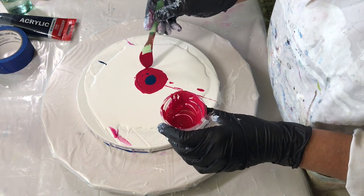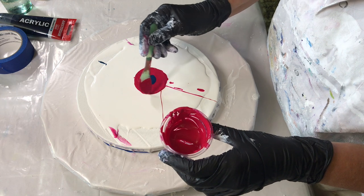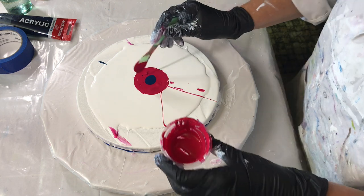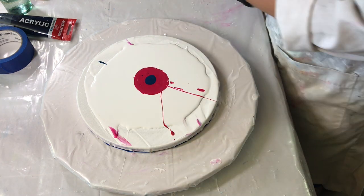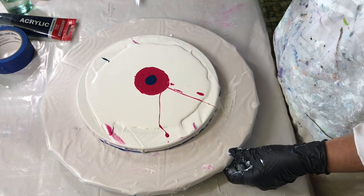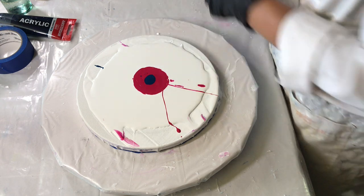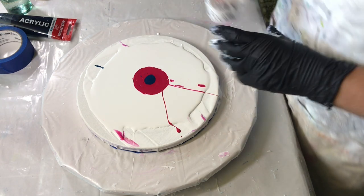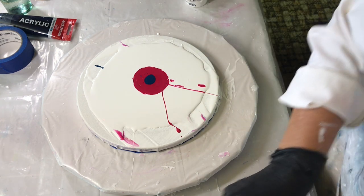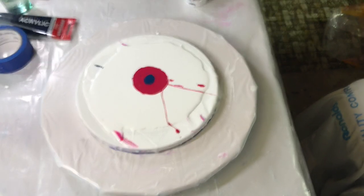I'm going to add more to the outside. Since it's just two colors, I'm not sure I have enough paint on here. For my cell activator, I'm just going to lower the camera a bit so you can see.